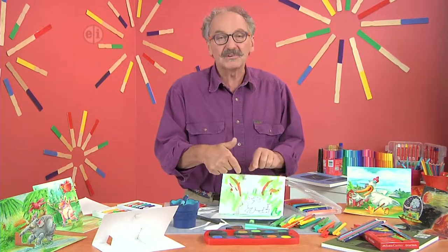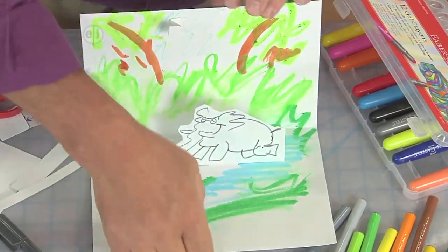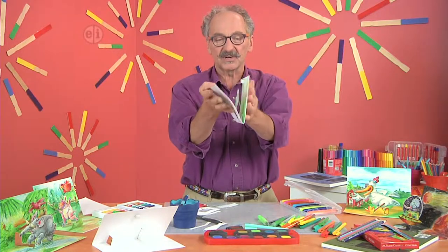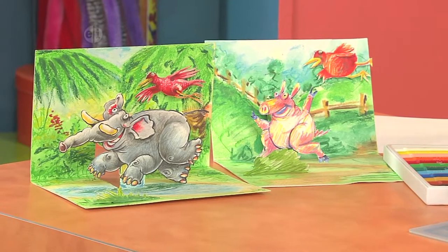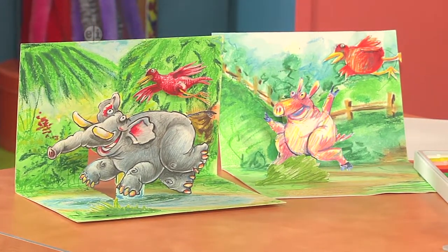Who knows — maybe another bird or a beautiful butterfly or something like that. You can see that when I close it, it's flat, and when I open it up, everything pops out. You can put yourself in the jungle, you can put yourself in outer space, you can draw all sorts of things. It's just a matter of using your imagination — that's your foundation to create make-believe worlds.